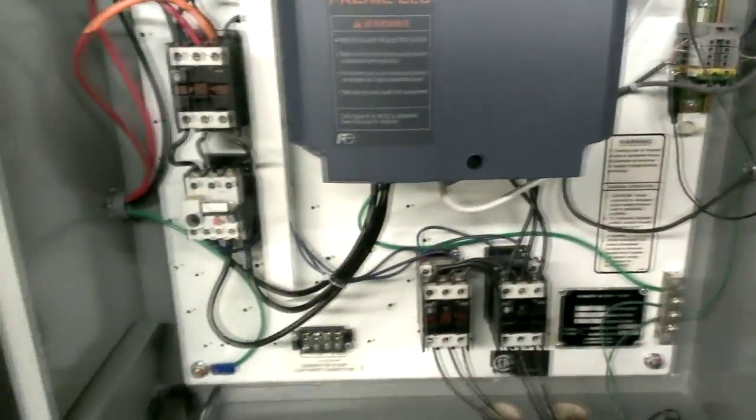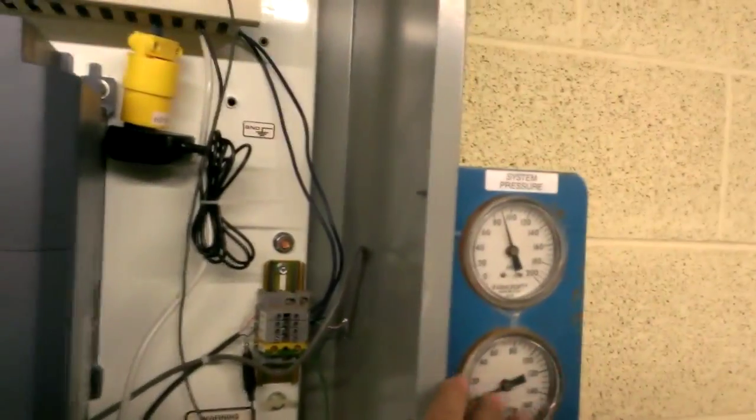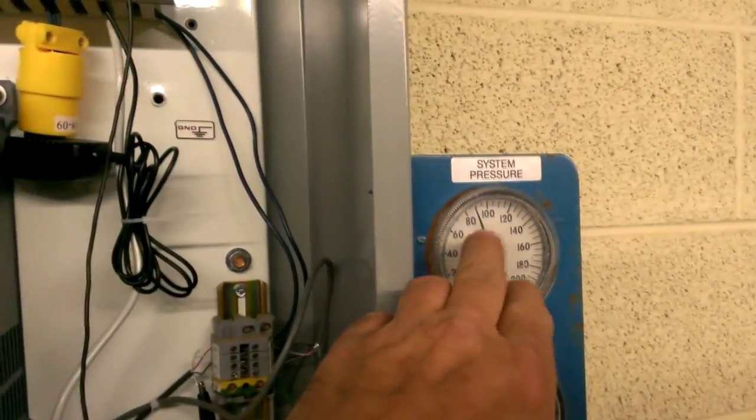It's a 250-amp contactor, so it's on pump number one right now because that 15-horse motor is running right there. Only this gauge ain't hooked up yet, but that one is.